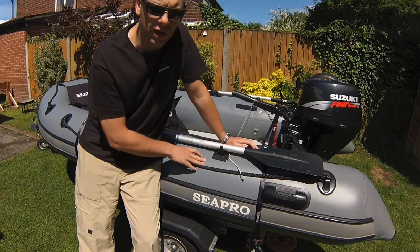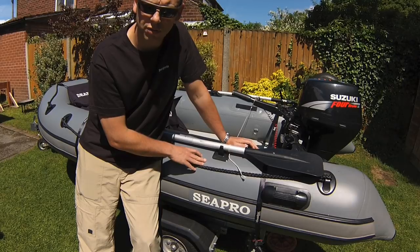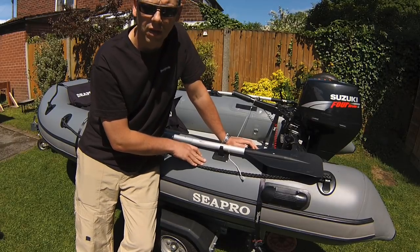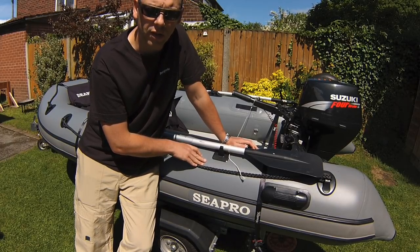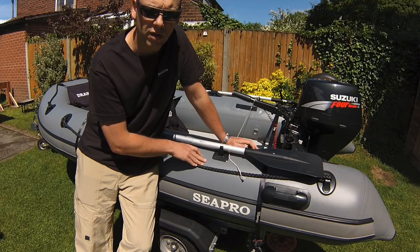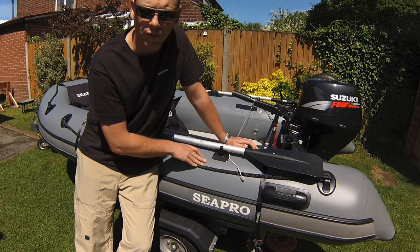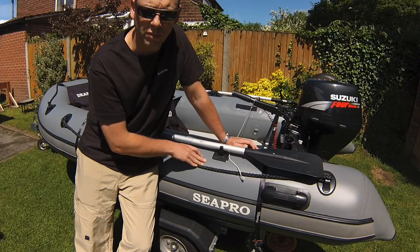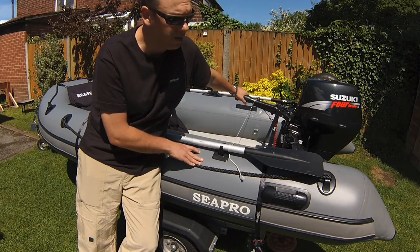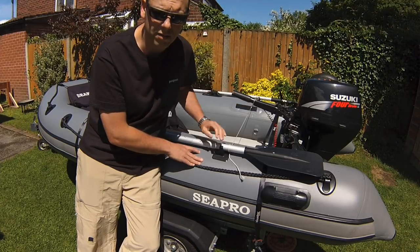I had a 9.9 on it before but this is a much much better package for this boat. It gives you much more low-down grunt when you want to get on the plane, and with two people on board it's spot on. It's also much quieter and you haven't got all that smoke from two-stroke, and you don't have to pre-mix the fuel. Although they're slightly heavier, the four-strokes — this one being one of the lightest in its class — I find it's perfect for the boat.